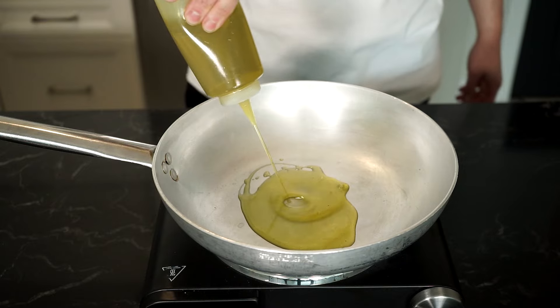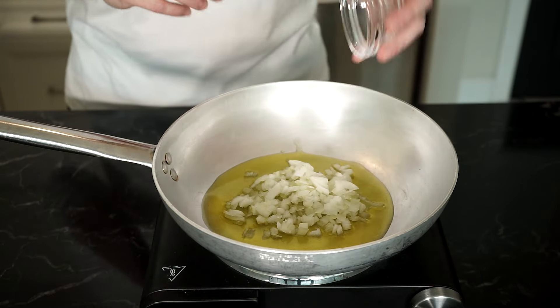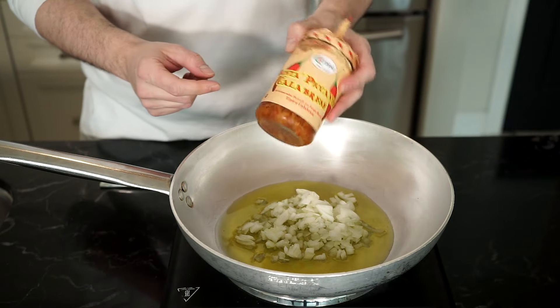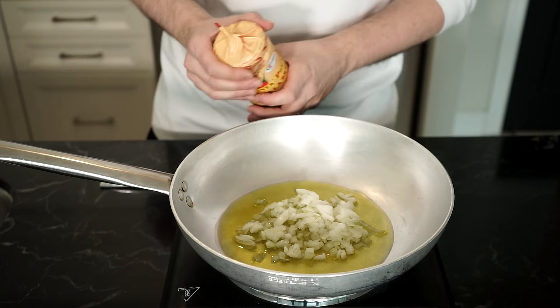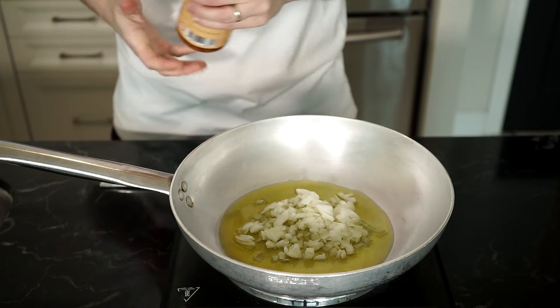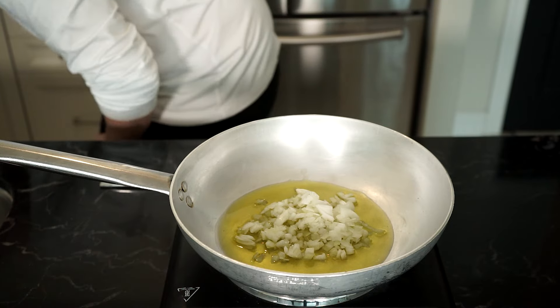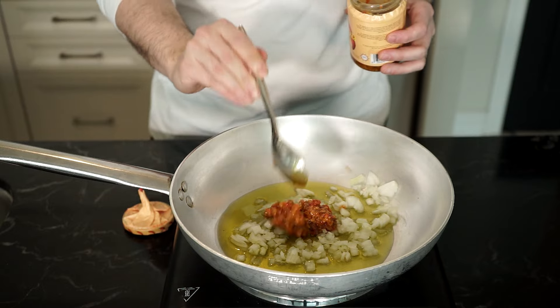Now in a pan on medium to high heat, add four tablespoons of extra virgin olive oil and add the onions and cook until softened. Now if you're new here, you'll notice I use bomba sauce a lot. And if you don't know what it is, I'll leave a recipe link in the description below — that explains all about it. This stuff is everything. Now a substitute, albeit not equivalent, would be like a chili paste.